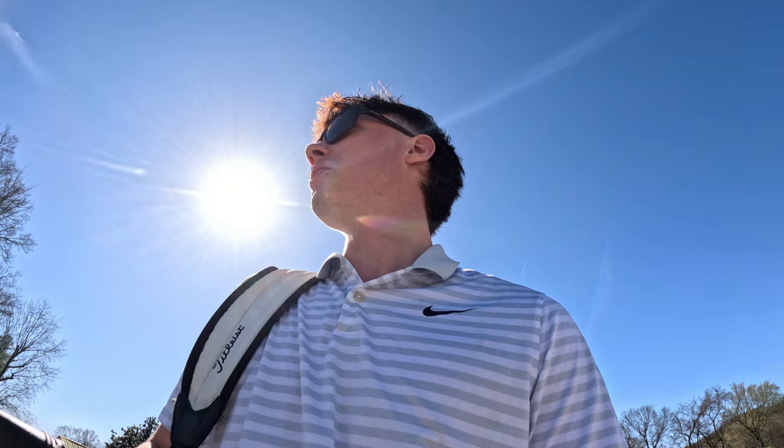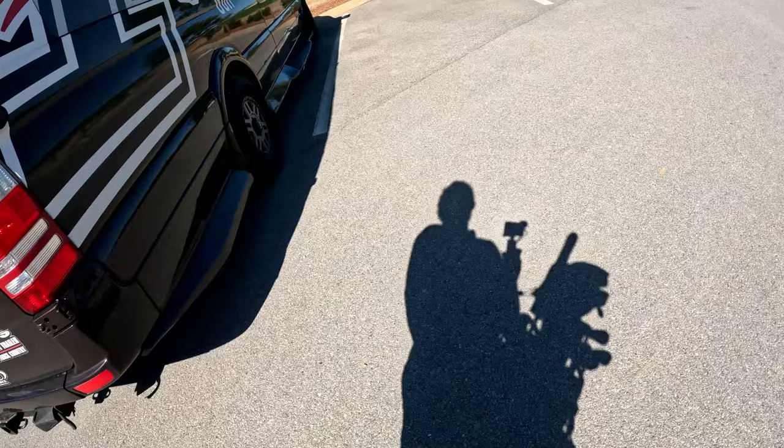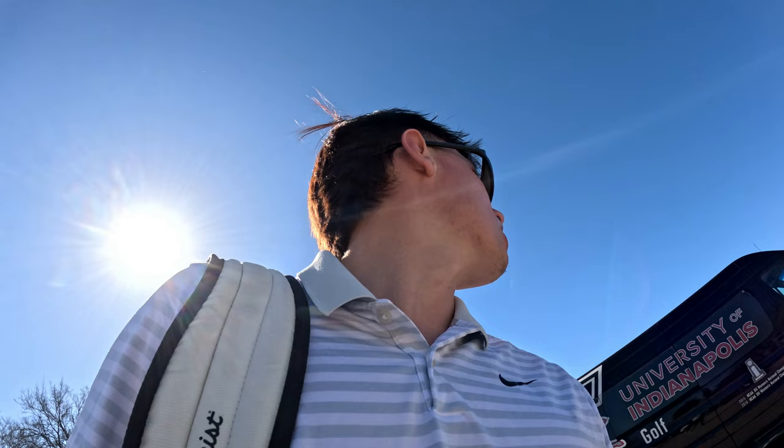At the range — another beautiful day, a little chilly but nothing we're not used to. The range seems busy. I think there's a school or college group out here, a lot of people on the range.